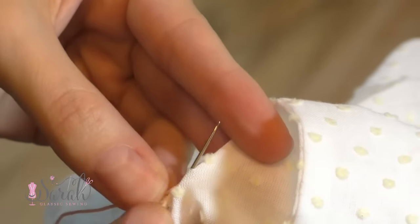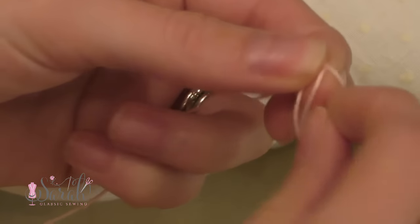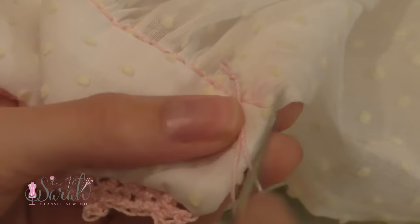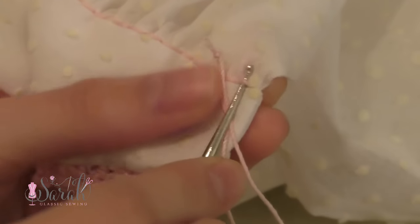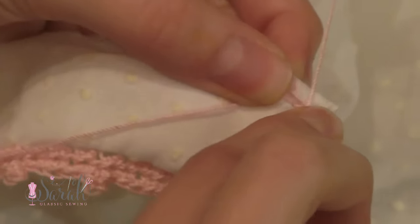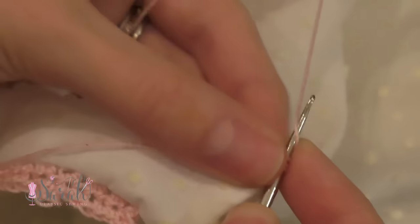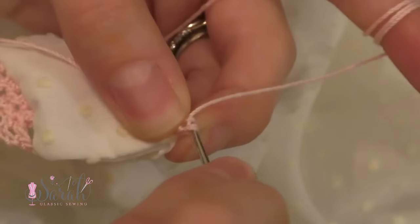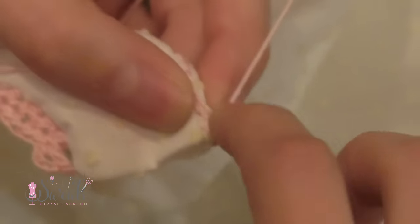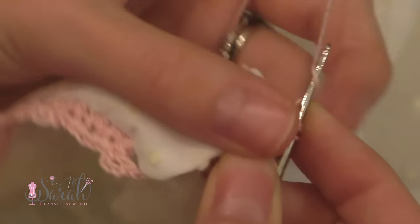So once all of that was done, I made a slip knot and I started to crochet into the stitches. I did a row of half double crochet stitches. So I'm yarning over, going into the stitch, picking up a loop, and then going into all three loops. Again, yarning over, going into a stitch, picking up a loop, and then going through all three loops.